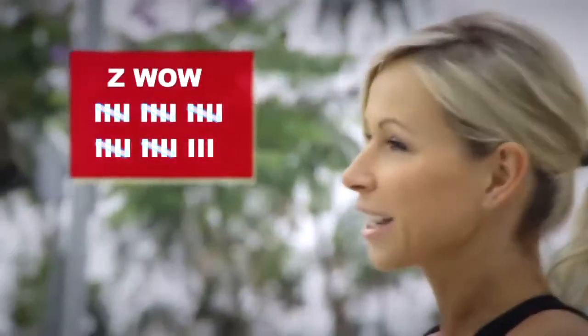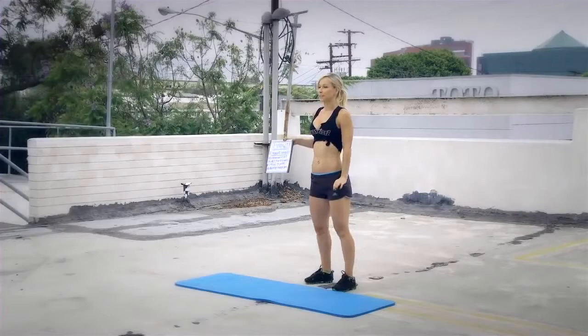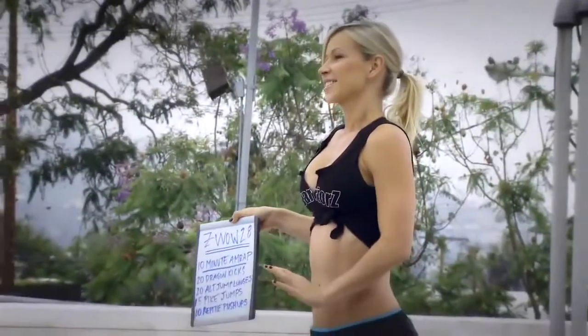Hi Warriors! I have for you ZVAL 28 already, and this workout is super short but really, really intense. We're doing a 10-minute AMRAP, which means we have to complete as many rounds as possible inside of these 10 minutes. We're doing four different exercises. First I'm gonna go over each exercise, show you the proper form, and then we're gonna do this workout together.